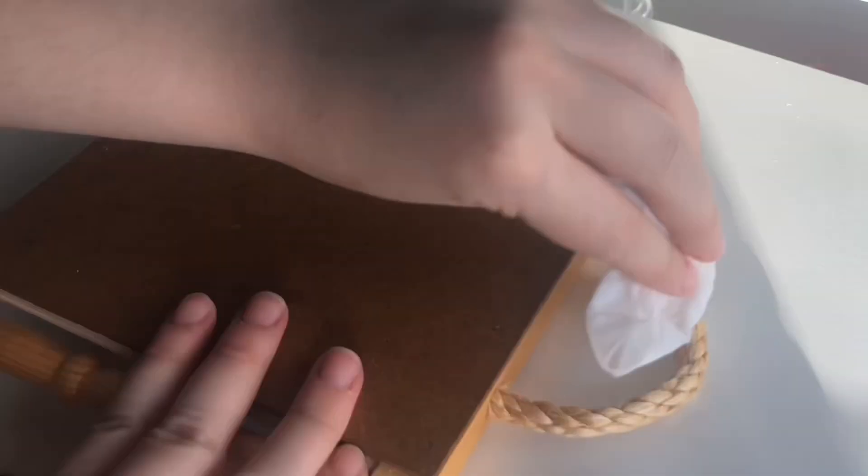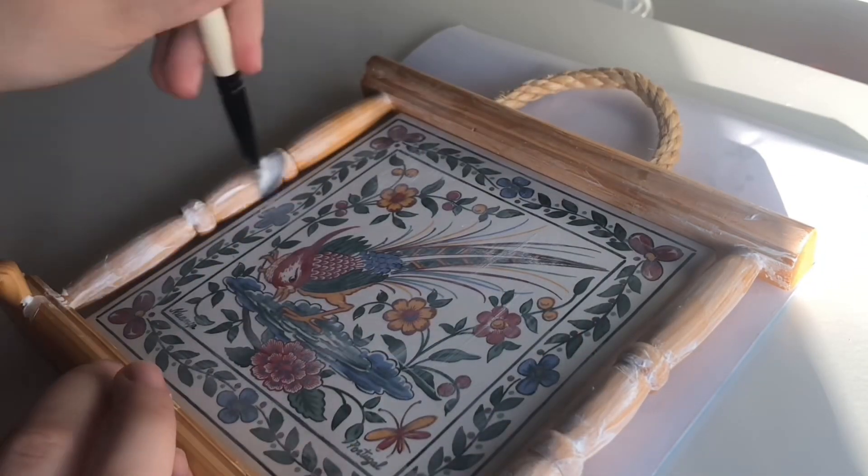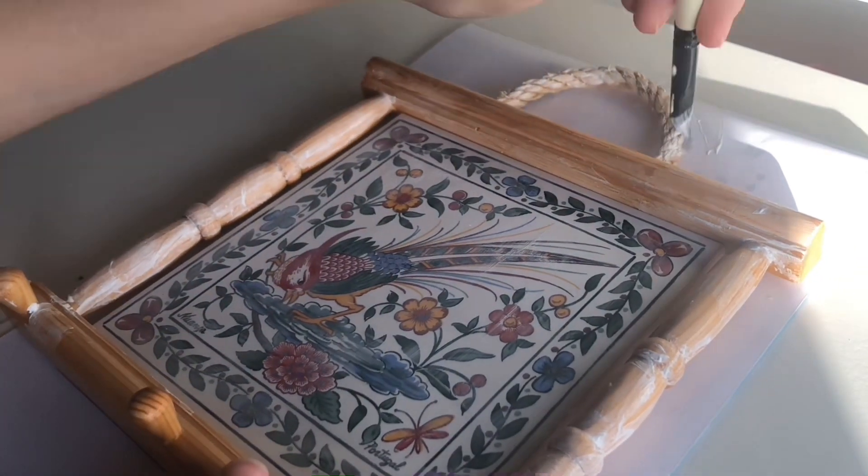I'm just going to wipe off the dust from this key holder frame, and once we're done we're giving it a nice white base coat so we don't see bits of the wood peeking through our paints.